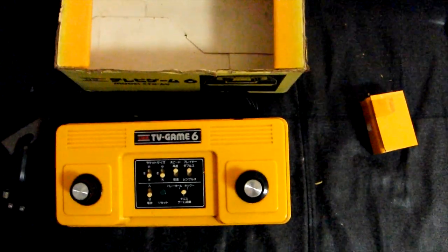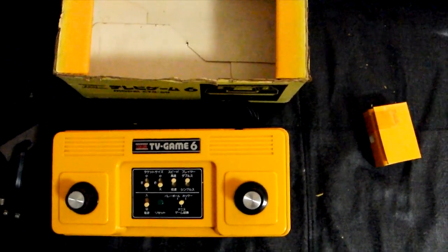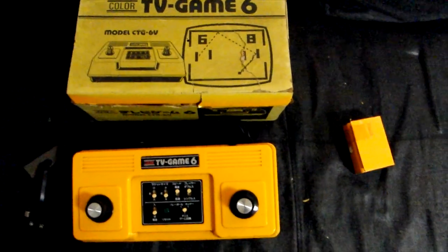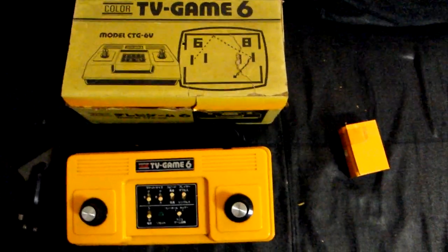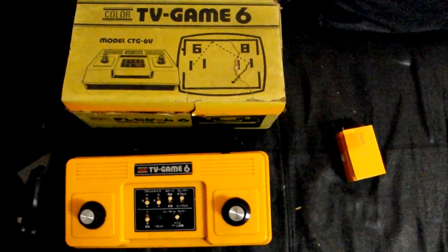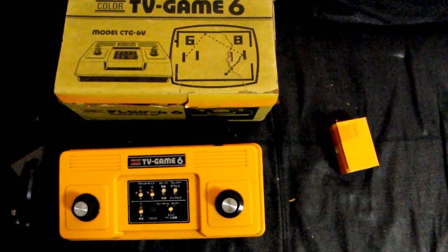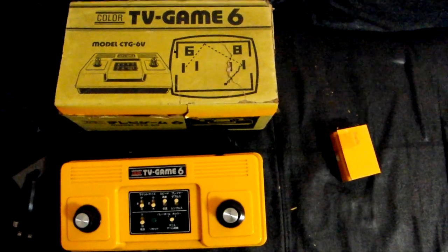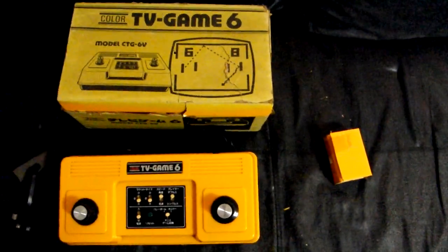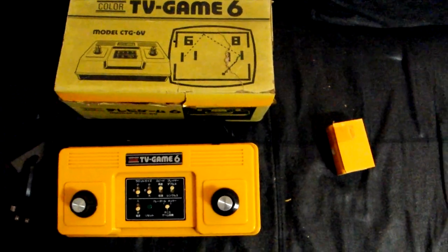The batteries just fell out! This is the Color TV Game 6 from Nintendo — one of their very first video game products. I thought we'd start off here celebrating 31 Days of Nintendo. We'll be putting up a regular collection video soon, starting with games for the Famicom — or Nintendo Entertainment System, or Family Computer, whatever you want to call it. It's Nintendo's 135th anniversary, so amazing stuff. Thanks for watching, and until next time, keep dancing!